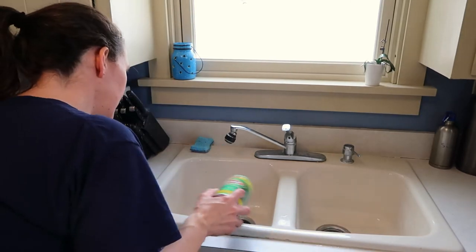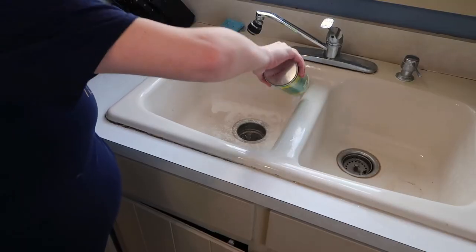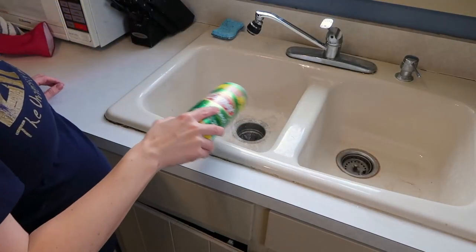I'm going to be putting the Comet on the left side and the Ajax on the right side. Also, both sides are pretty equally dirty — I left it kind of dirty just so I could see how it picks up, and I think they're about the same level of dirt.